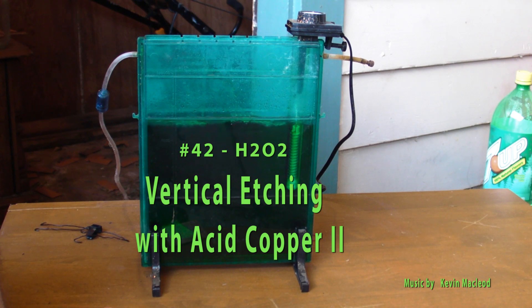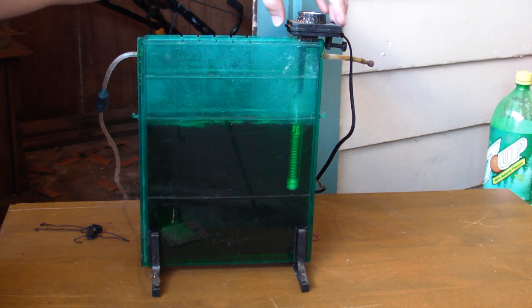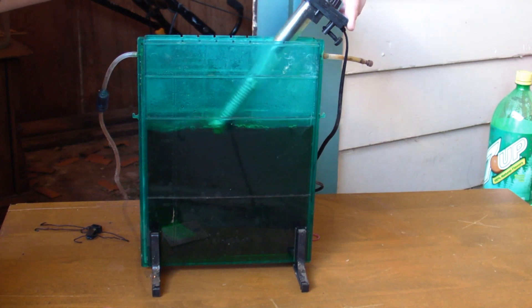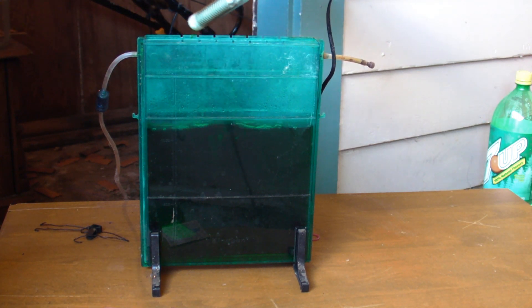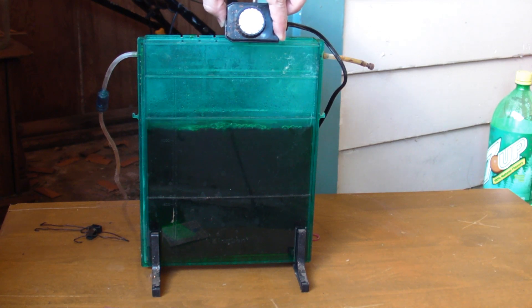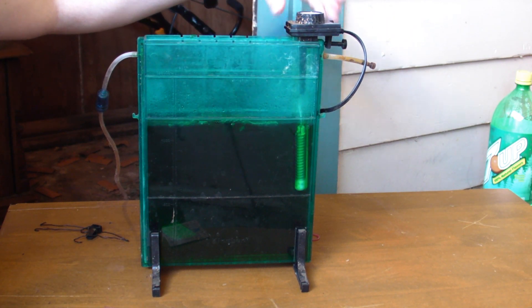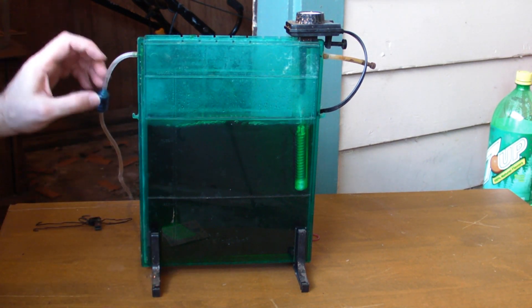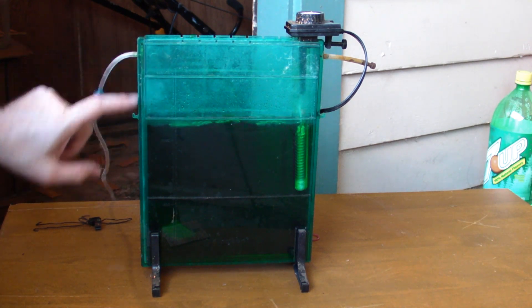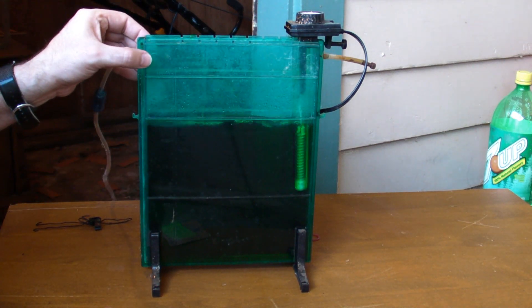This is H2O tube from H2O and this is my newest piece of production equipment. It's an etching tank. It has a built-in heater and an aerator that works from the bottom, so the air goes in here, comes down here, bubbles, and then it can actually go back up and go to the next unit if you need to expand your production line. In this case I just have one.